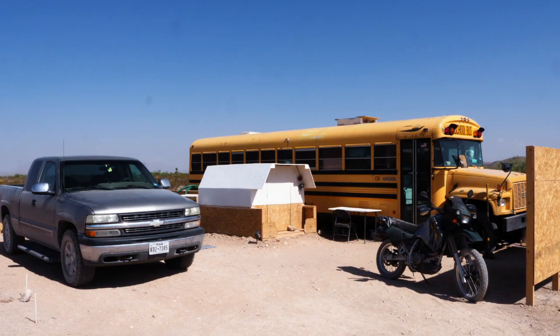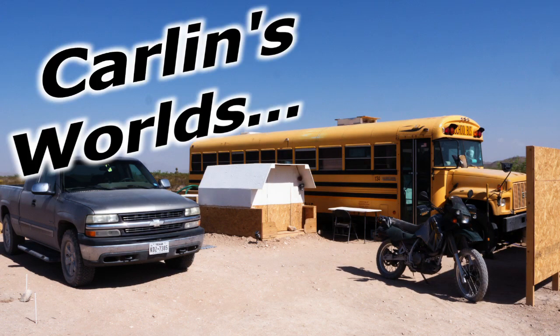Hello and welcome to Carlin's Worlds. Yeah, that should work.